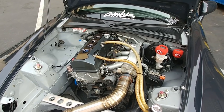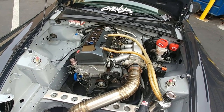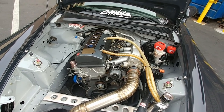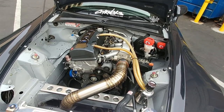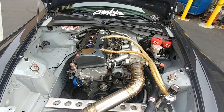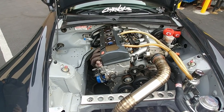It feels like a really healthy S2000 motor. It's not abundantly fast — it doesn't feel like a supercharger — but it definitely doesn't feel slow. It almost feels like what it should have been from the factory. It's a very snappy motor with a lot more mid-range torque.